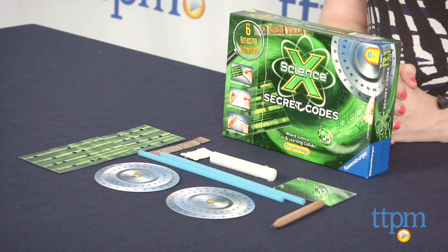The Science X Secret Codes Kit is for ages 8 and up, and it's from Robinsberger. For more on this and other science toys, head over to TTPM or subscribe to our YouTube channel for more great reviews every day.